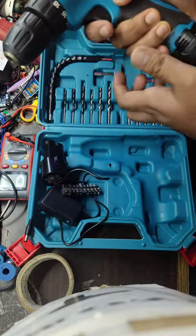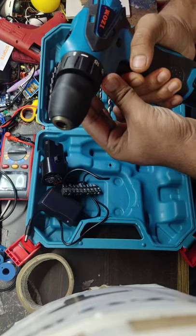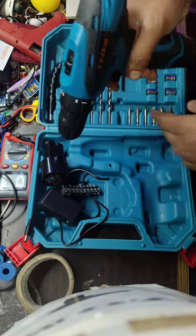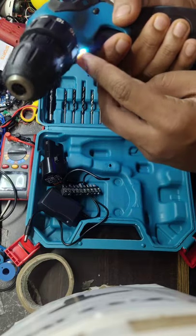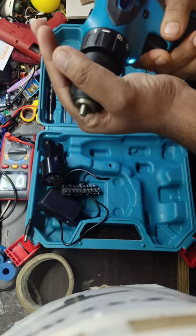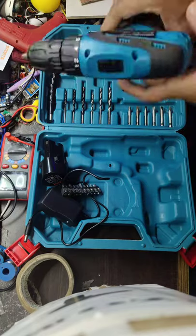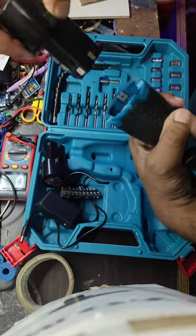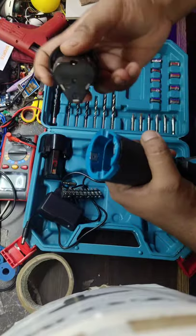Now let's just try the gun here. It comes with LED indication — while using it you can use the LED indication. This is a removable battery; you can just change the battery whenever the battery gets emptied.